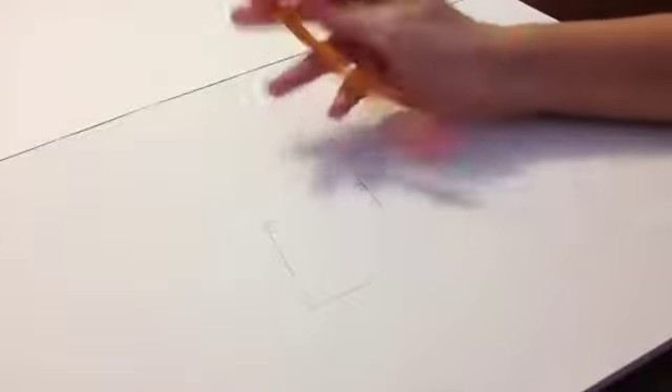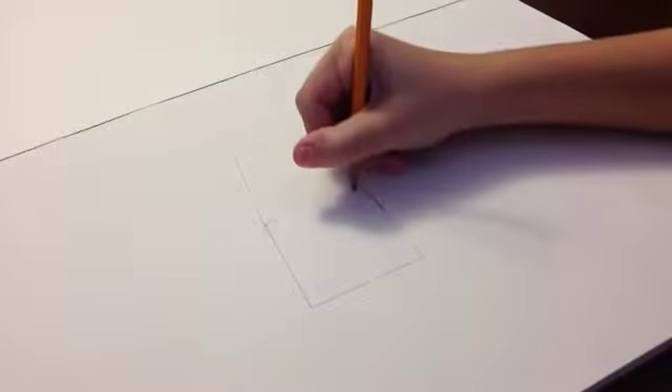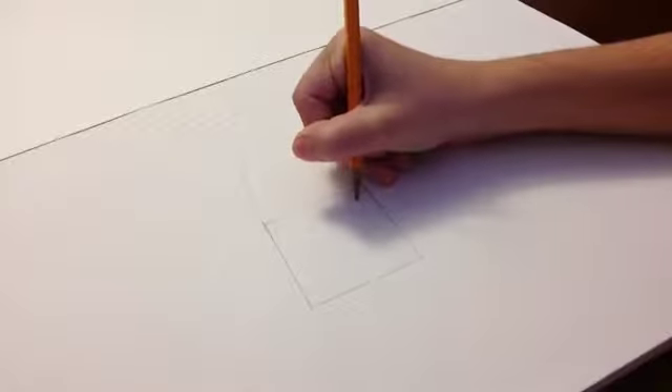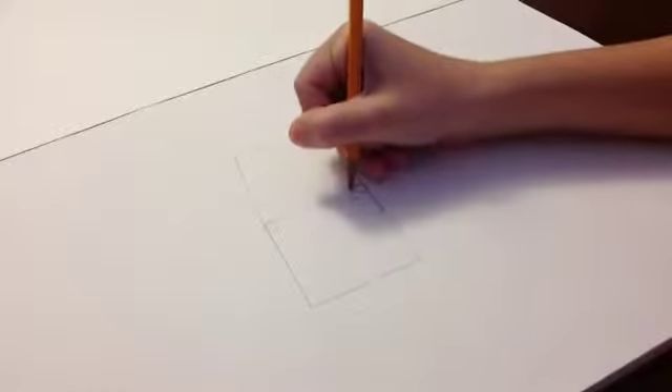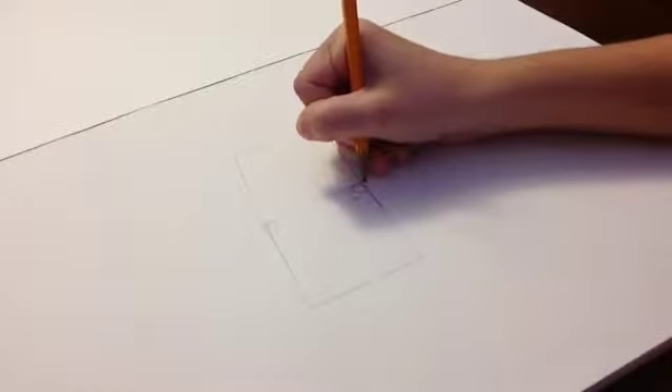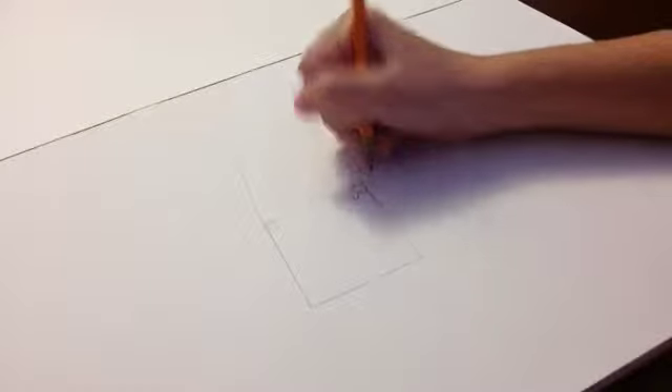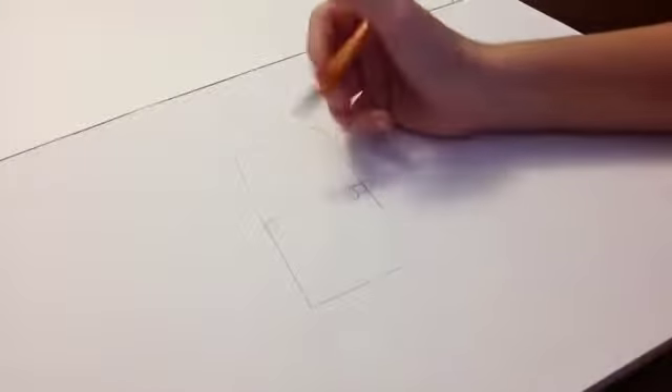So once you've made two perfect squares, you're going to make two small circles in the bottom square. Then for the outline of the eye, you're going to do something sort of like this. I don't know why wolves have this, but it's just the way wolves are. If you look at a picture of their eyes, there's this thing, and you color it in.